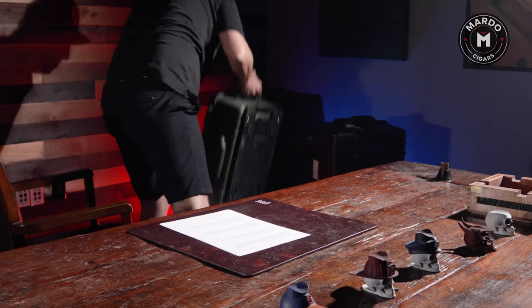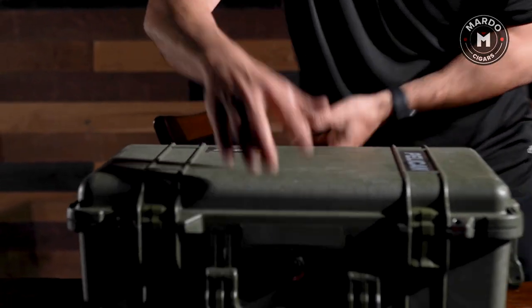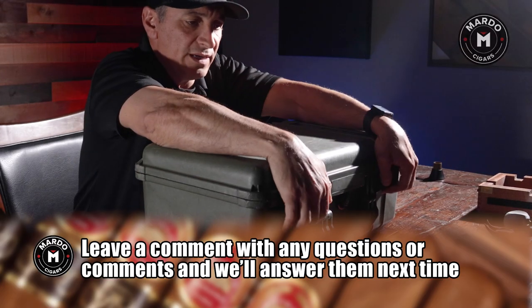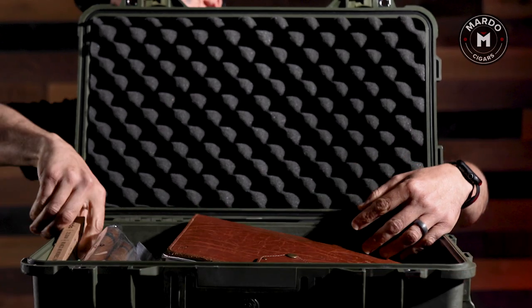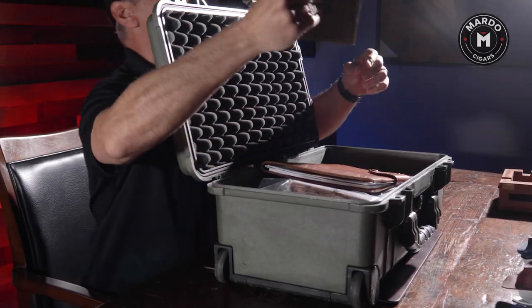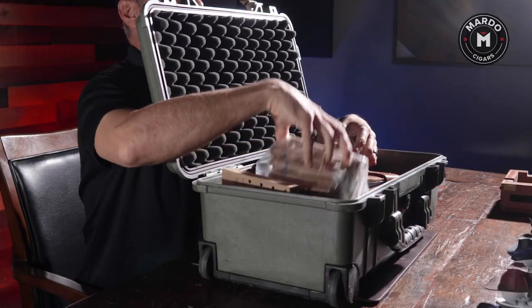When it comes to traveling with something much bigger, I have a Pelican case. I use this when I'm on the road visiting accounts. It was about $150 and, just like the small one, it serves a great purpose — it has a good seal and I can store a bunch of stuff. As you can see, I have my bovada in here and it's been in there for months and it's still nice and squishy, showing how well sealed this Pelican case is.